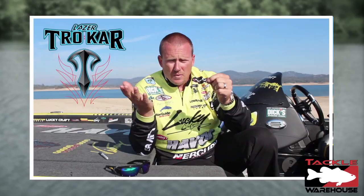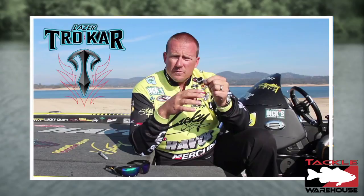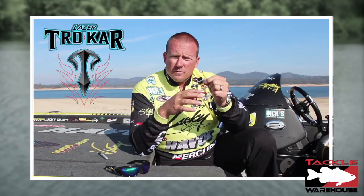Laser Trokar sharp point — obviously the best — but this is something for casting. So if you're going to cast longer distances and fish away from the boat, this lighter wire is a great way to go, from 8 to 20 pound test. Not a flipping hook, but definitely probably the best wide gap casting hook you're going to get.